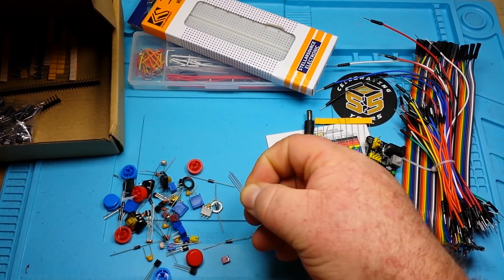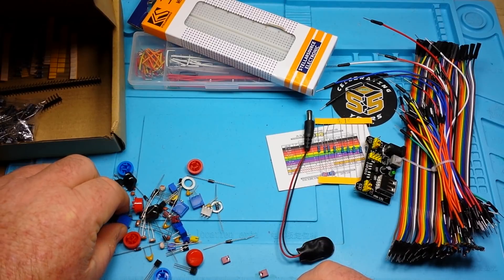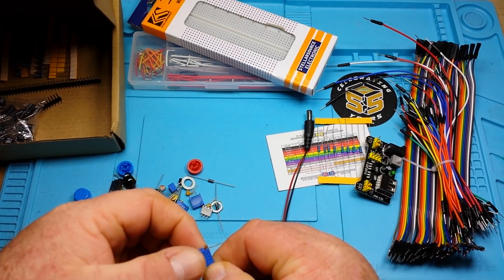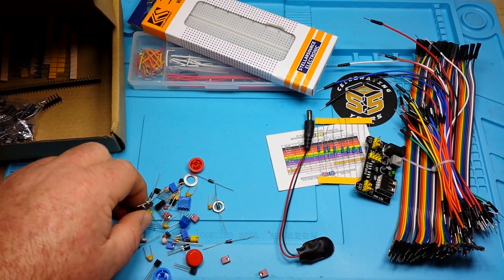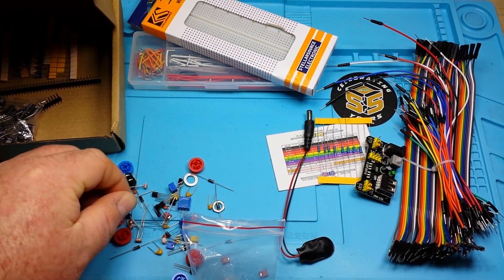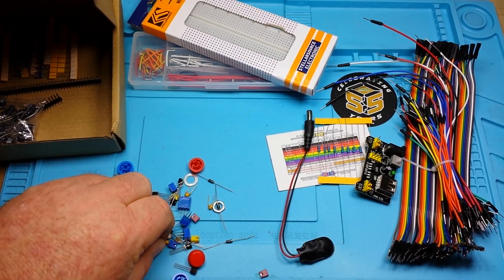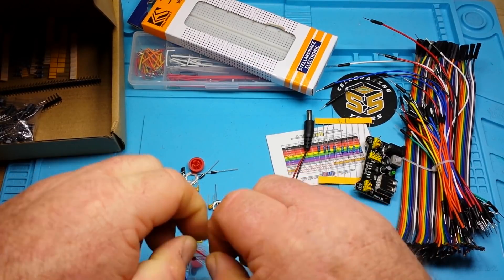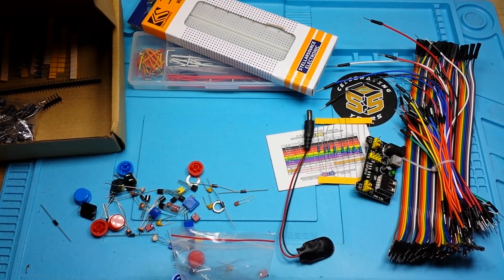Another MOSFET, another tri-color LED, and more big buttons. We've got some nice trim pots — Baoter brand. There's probably an optocoupler in there too, and a bunch of BJTs. We also have some jumper caps, multi-layer ceramic capacitors (including a 104), some smaller value ceramic caps, and some diodes. There's some very nice stuff in here.